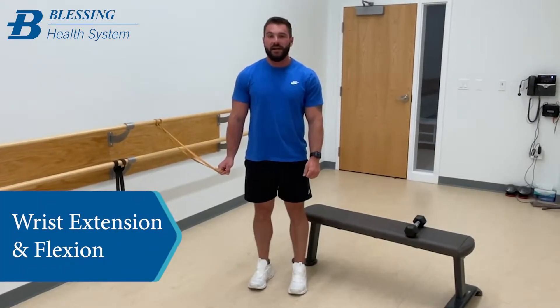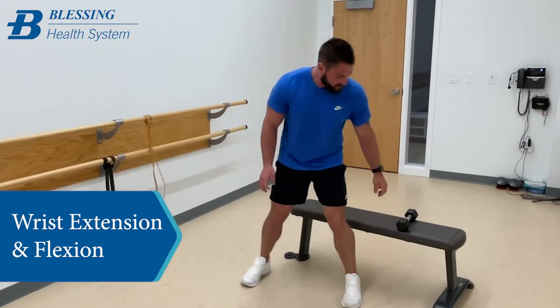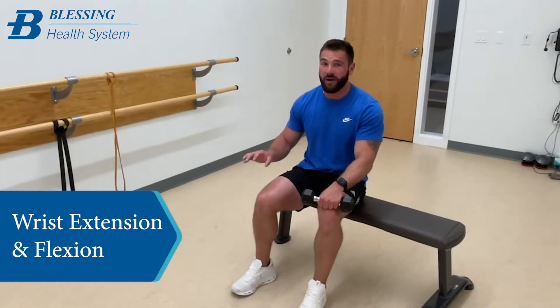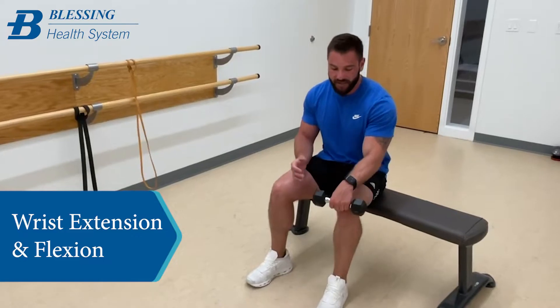So this is the wrist extension and wrist flexion exercise. I'm going to show you guys first with the dumbbell and then with the band. The band is actually what I prefer — the dumbbell, we'll see why.